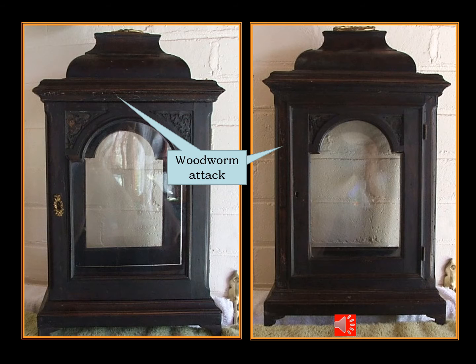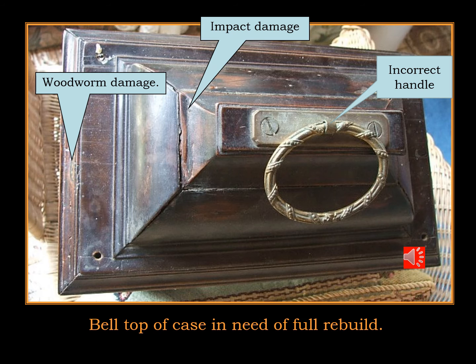Once the worm gets into the timber it tunnels just below the surface and hollows out all of the trim and all of the case work. Here is more evidence of the impact damage that has been caused to this case. Here is more woodworm damage as it tunnels its way around the top edge of the case, and the handle that's been put on the top is not correct — obviously a replacement — but for the amount of damage to this case there's no way you would pick this clock up by the handle.